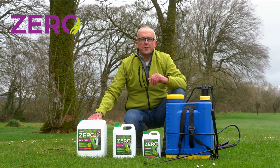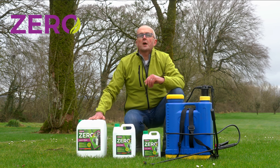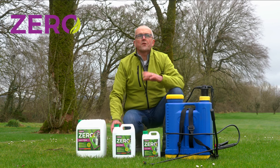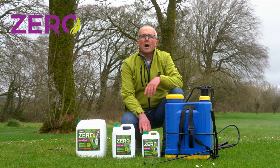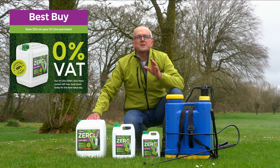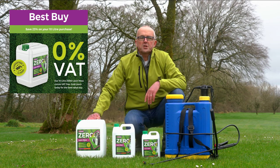Zero Lawn Moss comes in three sizes. The 10 litre size is ideal for large lawns, the 5 litre size for medium lawns, and the 2.5 litre for small lawns. The 10 litre size is the best value because it's VAT-free.